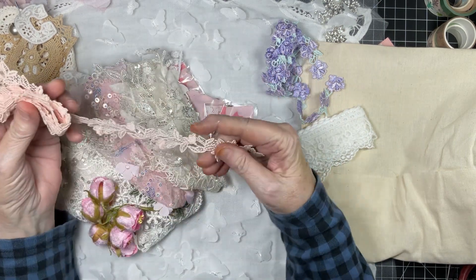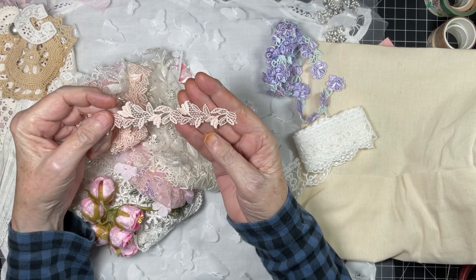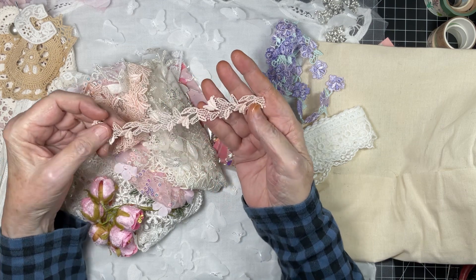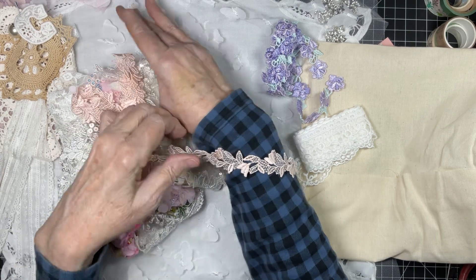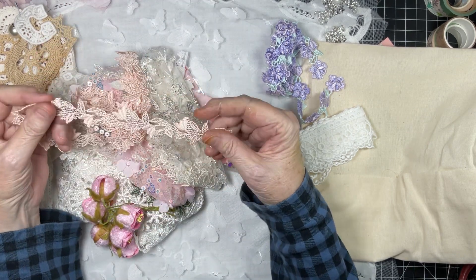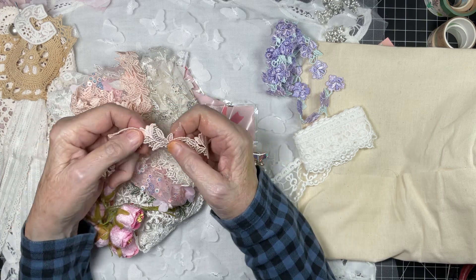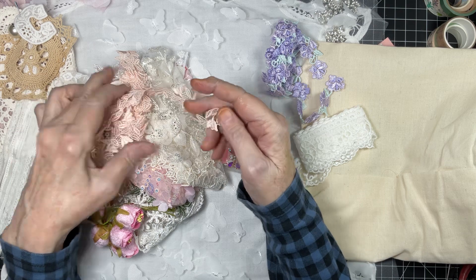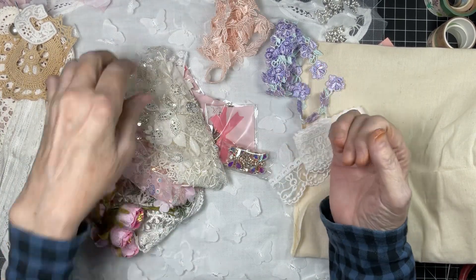Here we go — I can't get enough of these trims. Look, they look like tulips! It has a pearlized finish to it, very soft. And again you could cut each individual flower and use them as one or as many as you like.